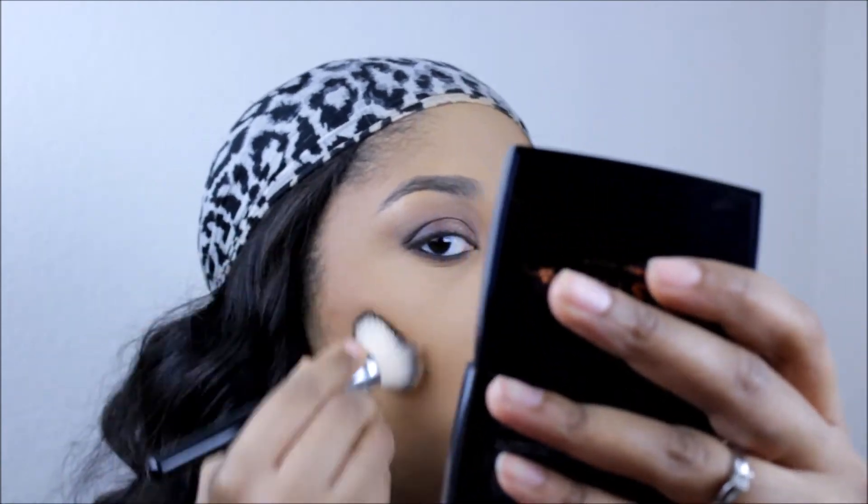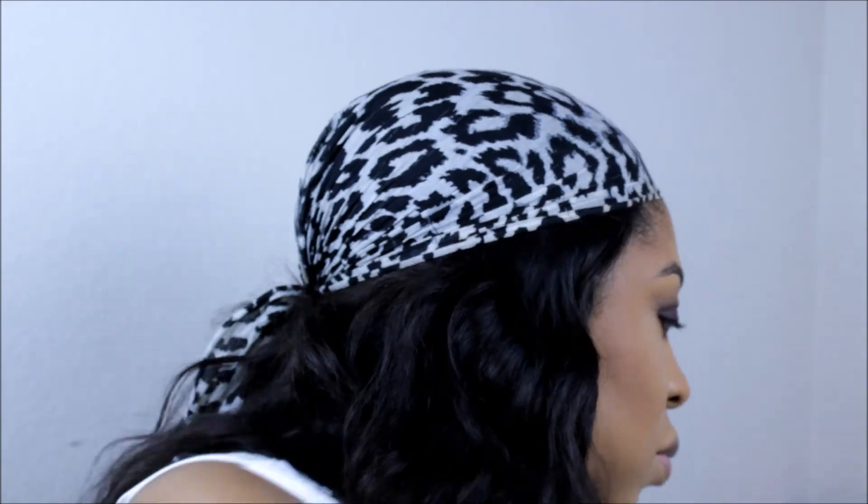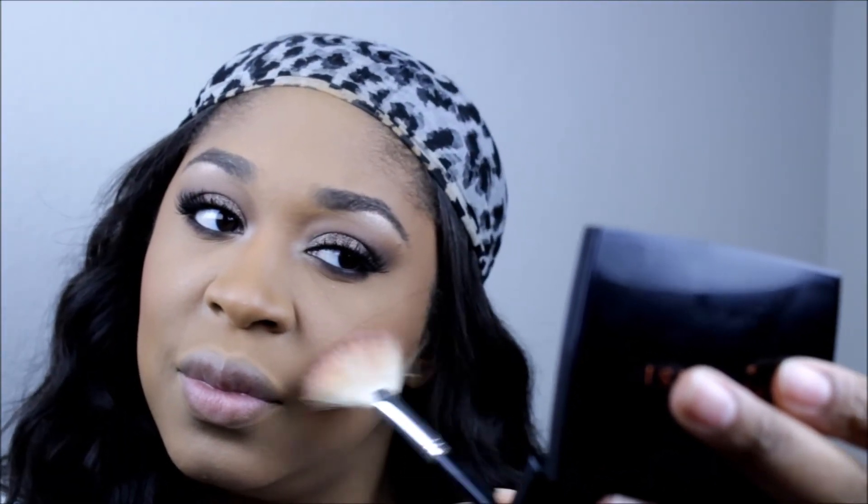Here I'm using the Clever Girl ebony bronze bronzer — just the tiniest bit on the outer corners of my face, keeping it nice and close to the hairline. I'm not overly blending it, and I like to use that powder brush just to sharpen up the edges.